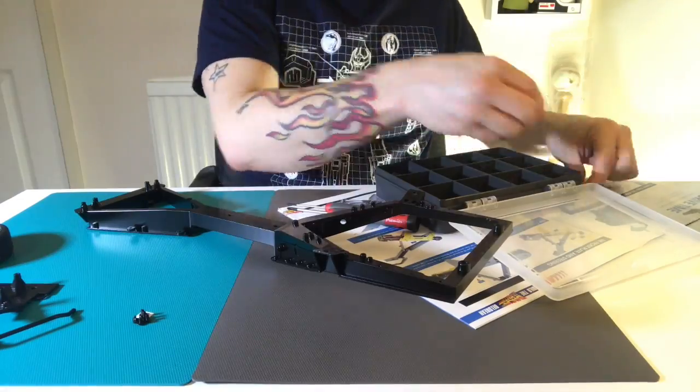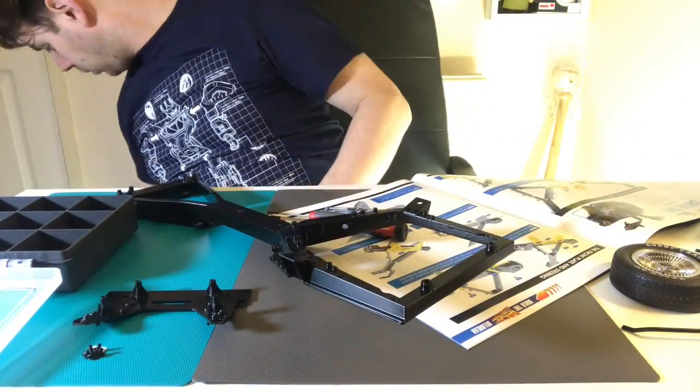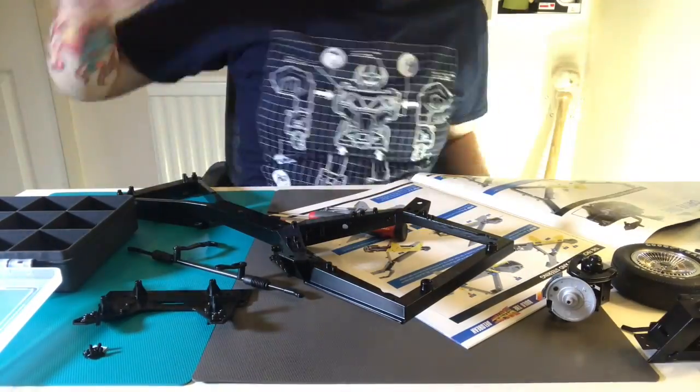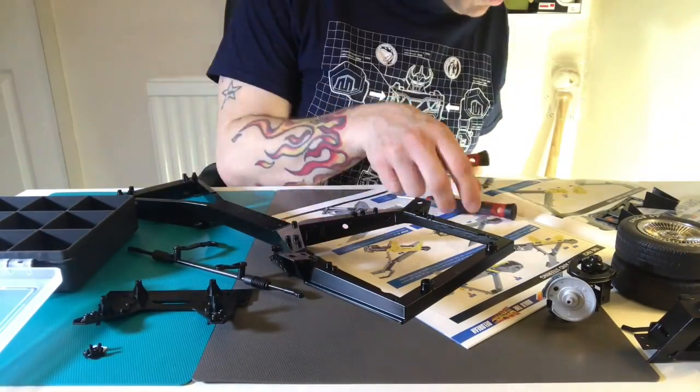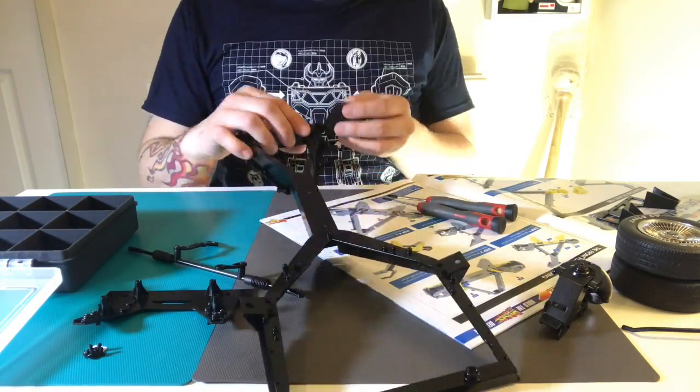It might be a bit risky because obviously screws can get mixed up, but it's easy to use the magnetic screwdriver to grab them while you're holding something together. So obviously we had to use all the bits that were built previously, and we start with the suspension.